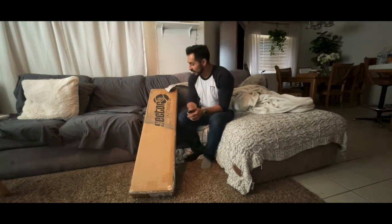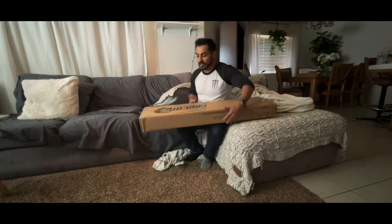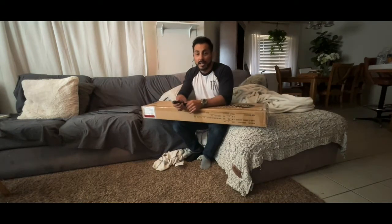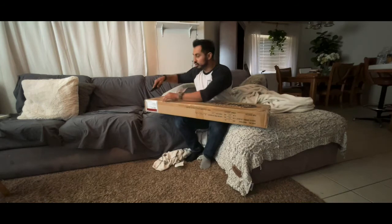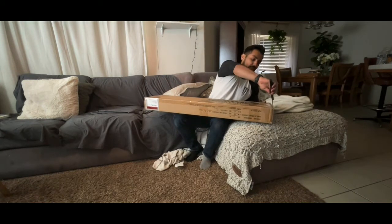Hey guys, Dino here. It's unboxing day — so stoked right now! Sector 9 longboard. I am just obsessed with skating now. I don't know what it is — electric skateboards, cruiser boards, now a longboard. Honestly, I don't know why I didn't do this when I was a kid. I'm super stoked on this.